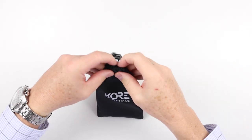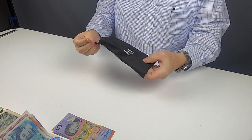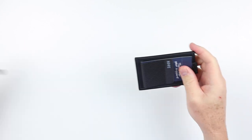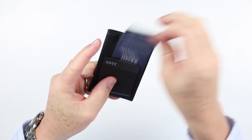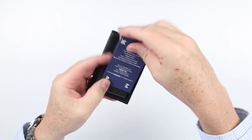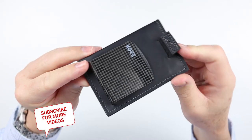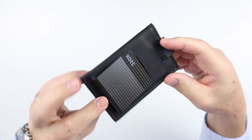It comes in this bag — a nylon ripstop kind of feel bag. Let's pull the knobs at the top of the drawstring. We got a thank you card, thanks for your support, and a discount code. Here we are: Core Essential. It comes in only one color: black.